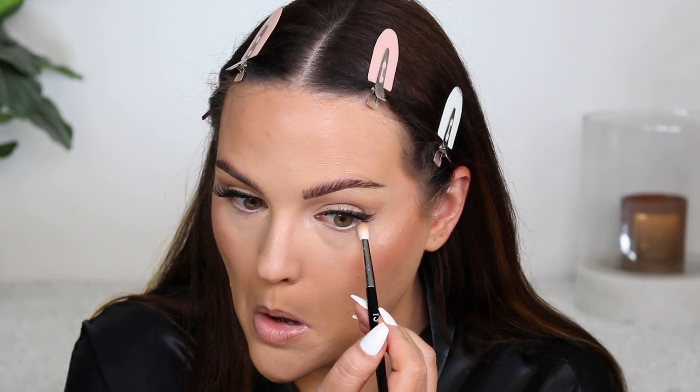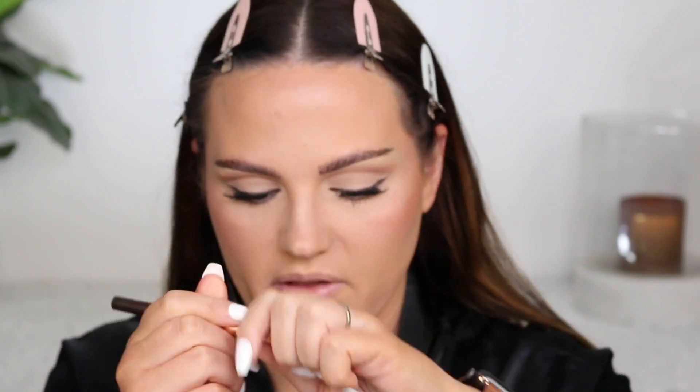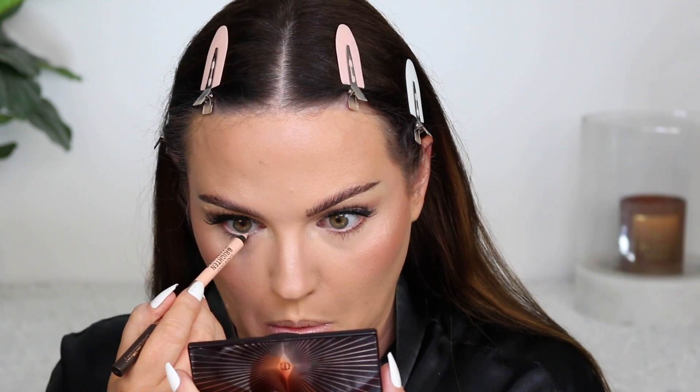I'm going to quickly finish off the eyes — taking that second brown shade and running it under my eyes. I love how effortlessly these blend out. Then using the cream side of that pencil we used earlier, just running that in my lower waterline to really open up my eyes.